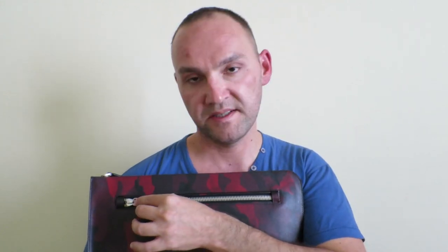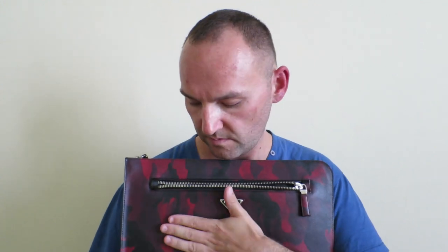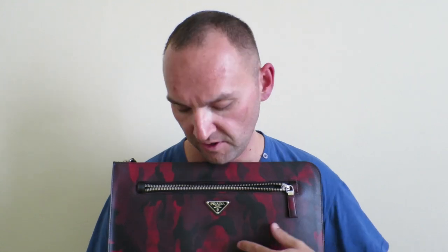From the front you have the traditional Prada triangle logo and another zipper which reveals the outside pocket. This is very useful when you want to put items that you need to grab very quickly into the front pocket. I was able to store just for reference an iPhone 6 Plus, my little card wallet, and a set of keys with a big keychain into this front pocket and still there was space.